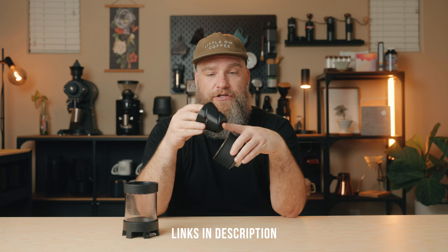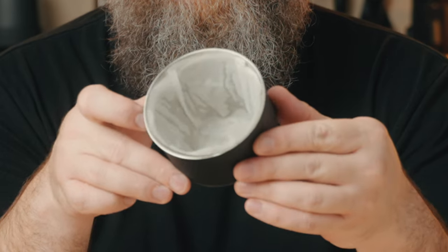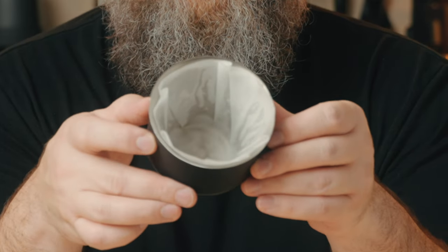Another thing you can do to minimize bypass when brewing in a brewer like the Fellow Stagg or the Aurea is use what's called a negotiator — this one was printed by Coffee Nerd Tools, link in the description. The negotiator just smashes your filter up against the walls of the brewer, forcing the paper filter tighter to the brewer walls and therefore minimizing bypass. While you can absolutely get great results with a negotiator, you don't need anything extra with the Pulsar — just this and the filters it comes with.